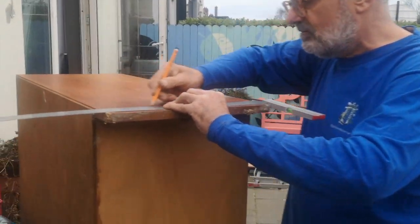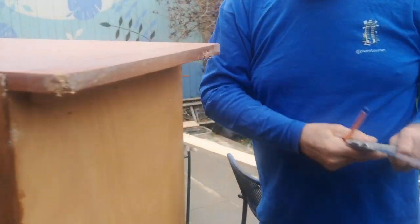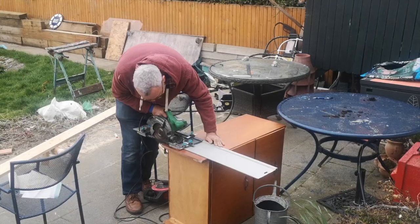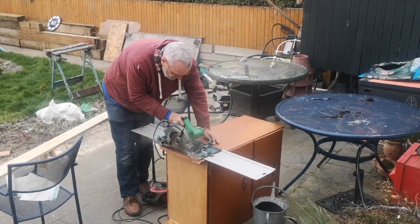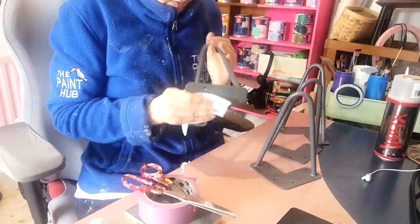We're measuring because we're taking off part of the legs because they're a bit damaged. Is that going to look funny with that little bit sticking out? No, because the hairpin legs will be fine. You will see that he's using a saw to cut off the bottom of the cabinet for me — he did want me to do this myself but I was scared.